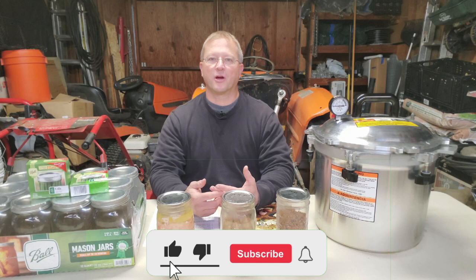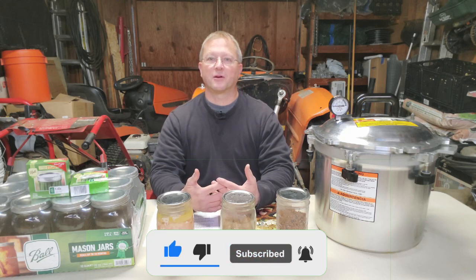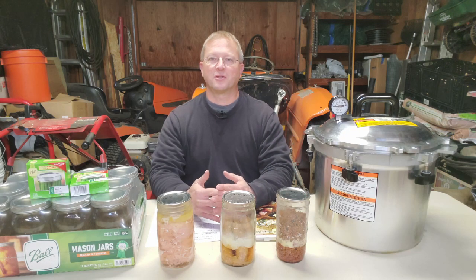Please like, subscribe, ring that bell, and share this with other people that are either into canning or thinking about canning. A lot of people are afraid of pressure canning meats, but it's the simplest thing you can do if you have a pressure canner — it's the simplest way to have long-term storage of your meat. Comment below if you have ideas on pressure canning, because everybody has a different idea. This is how I pressure can — it works for me, and these are my opinions on pressure canning.